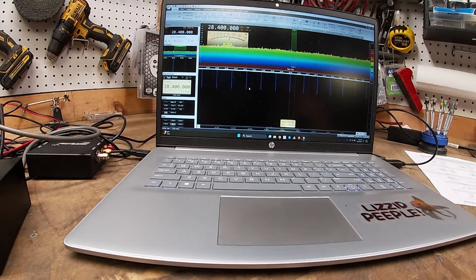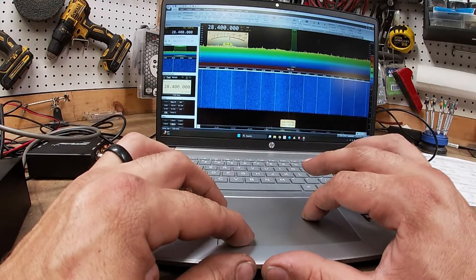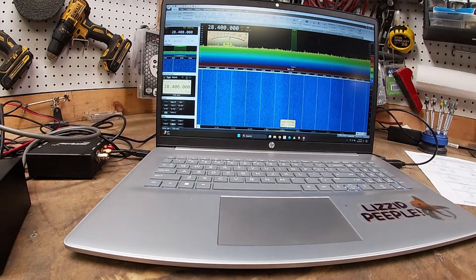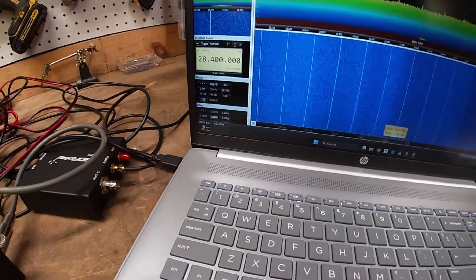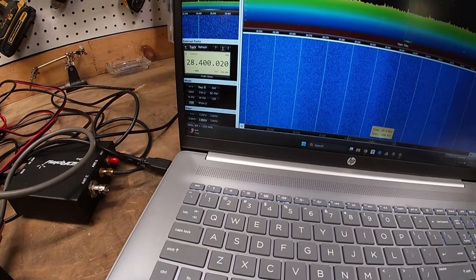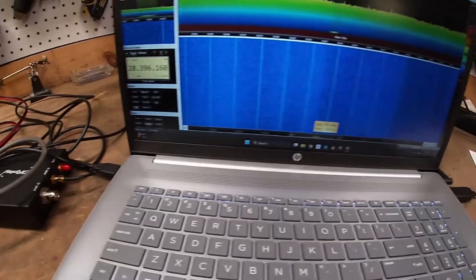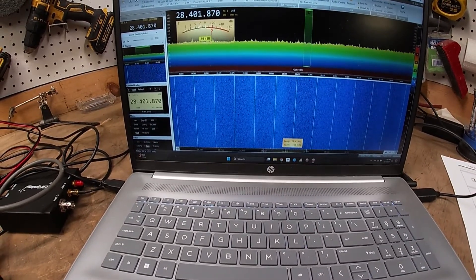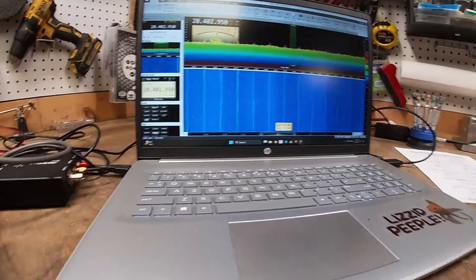10 meters is dead right now, but you can see we now have a waterfall. If you look in the corner here, I'm spinning the VFO on the radio and the cursor on the computer is following along with me. So when there's activity, you'll see it all on the waterfall.